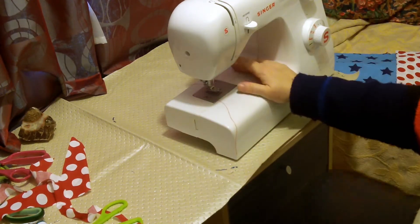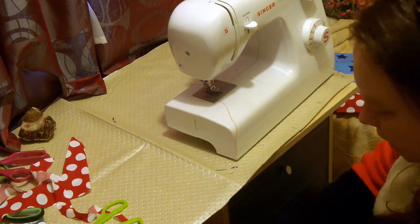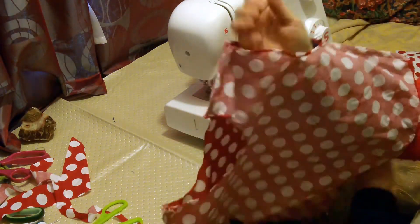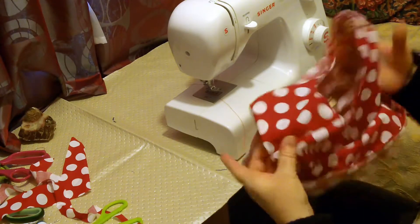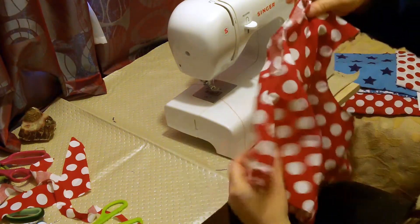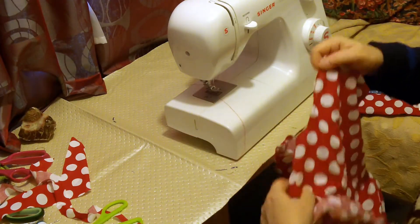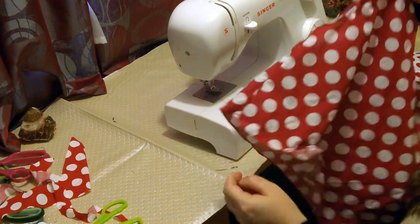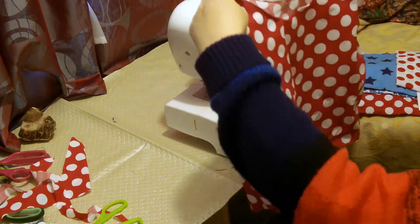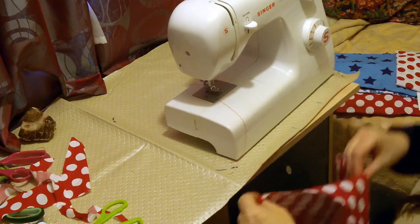I'm going back to my normal foot. You know the amount of times I've been sewing and haven't changed back to my normal foot. So we have the basis of a dress, really. It's not very pretty obviously — it needs trimming, because I'm not very good at that. What I'm going to do is whizz it round to the front and put a couple of lines of stitches in. This is purely decoration — there's no reason for it at all. So I'm going to find the middle and literally just go down after a couple of stitches.